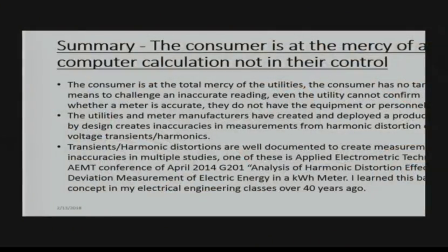Summarizing this: every consumer is at the total mercy of the utilities. With the old analog meters, you could go to the side of the house, look at the dials, and verify the reading. With the smart meter, you have no clue. They could send you a bill for $1,000 and say you owe it or we're going to shut you off — there's no transparency. You have no idea if this is working or not. In the additional study I provided, you can see that even electronic meters, when subjected to transient voltages, are inaccurate by as much as 10% or more.